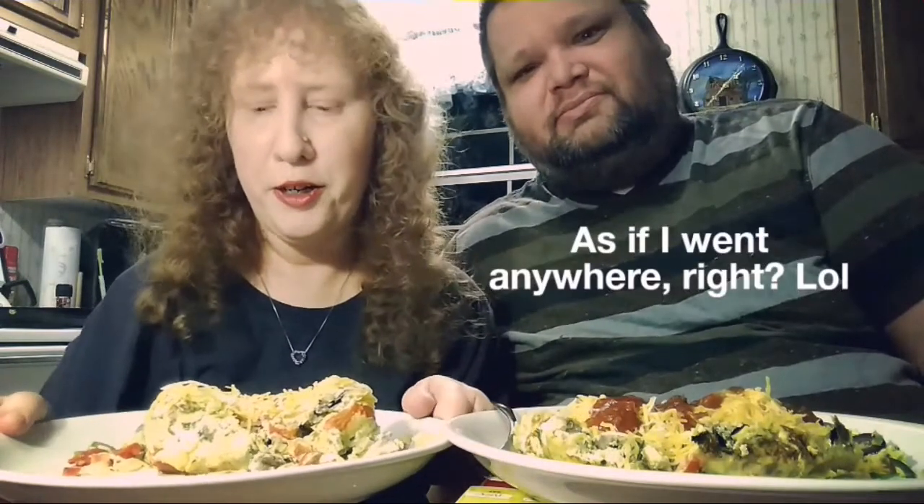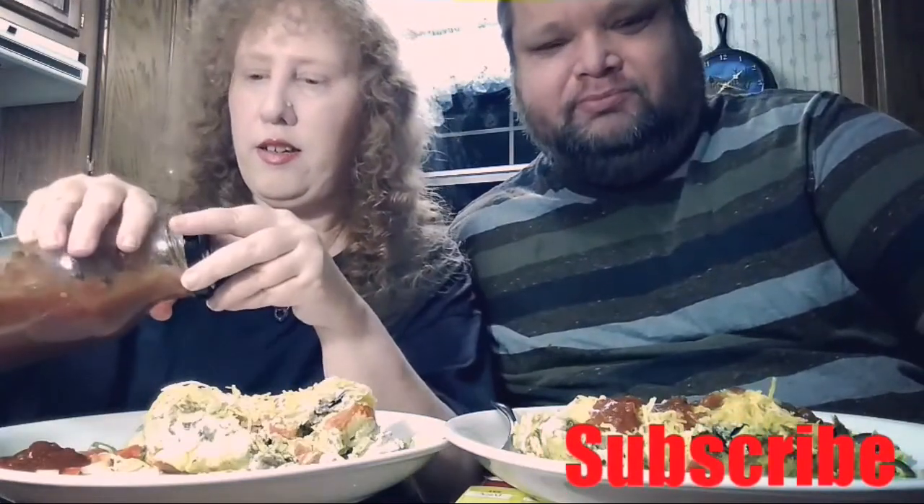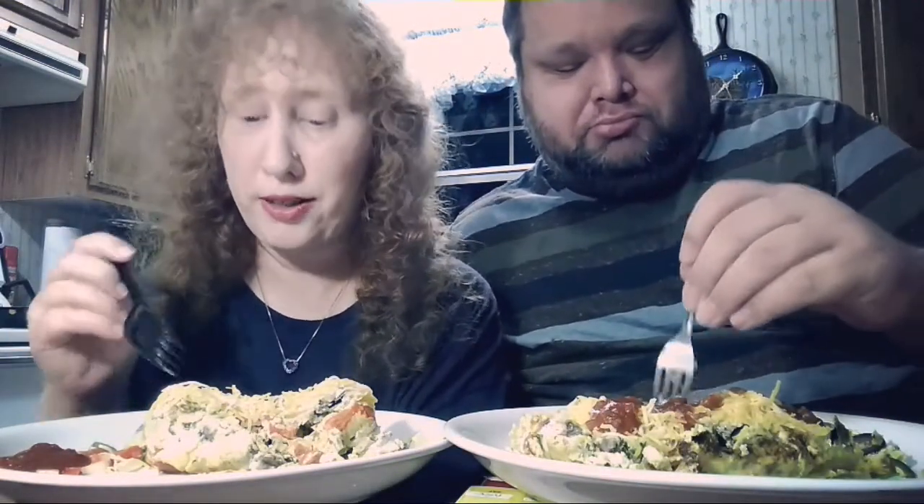Hey guys, I'm back. This is our omelet that I boiled in a bag, so we'll see how this goes. Hopefully it's gonna be good. Hello YouTube, this is my hubby here helping me real quick. I had to cook it 15 minutes and then I had to put it in the pan for a little bit to make sure the egg was done, because I did not want raw egg.